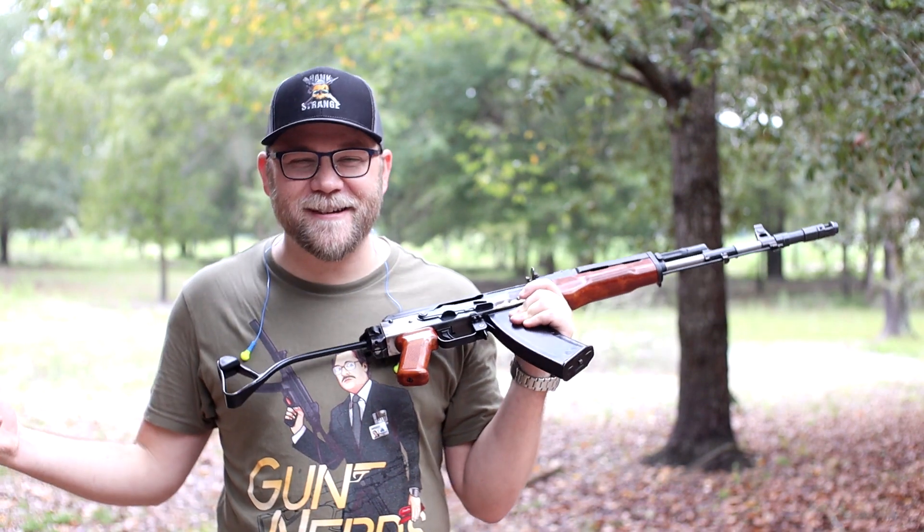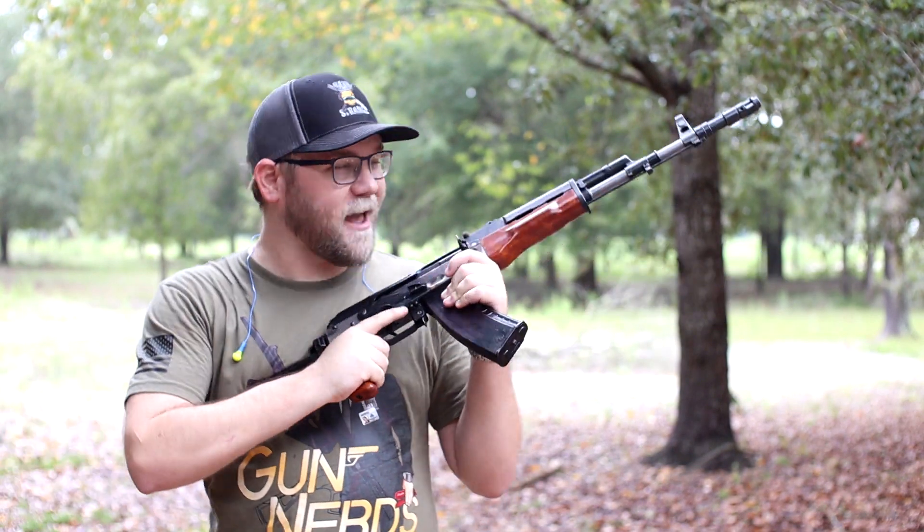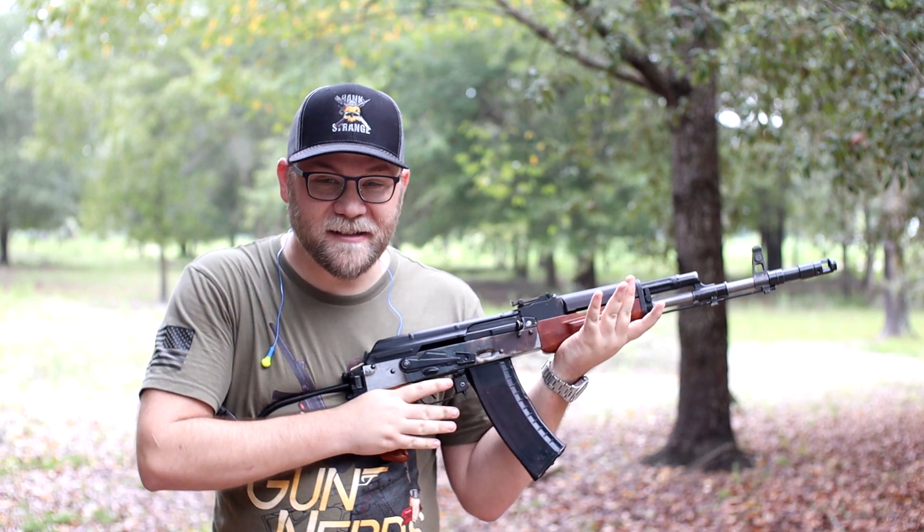Legality. Welcome back to the channel, guys. I'm Babyface P. As you see, we have a Tantal.